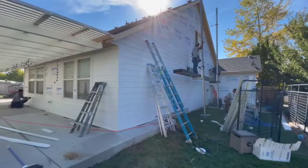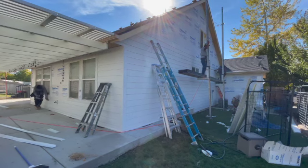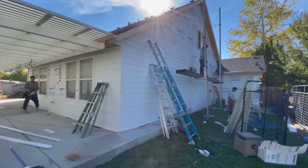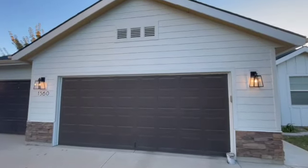In a typical home like this — I believe this is about 2,500 square feet of wall space and siding material — it'll probably take us about three or four days just to do the siding.